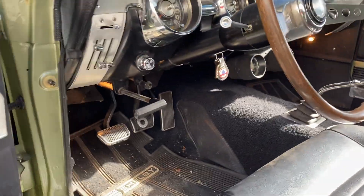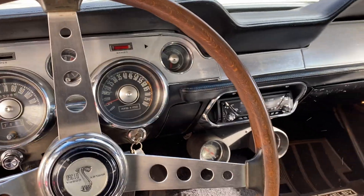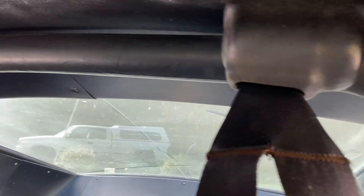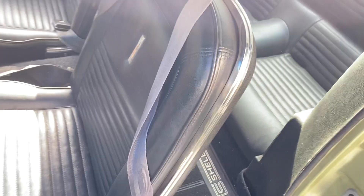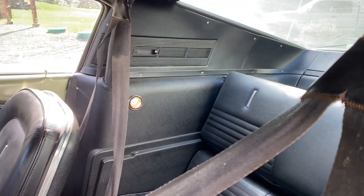Inside of the car, the roll bar — it's perfect, not even a ding on it, not even a little scratch. Shoulder straps, I'm going to pose them, put them on the seats like that. Here's the driver's belt. It's a fold-down rear seat — they recommend you pull them out though if you're going to race them.